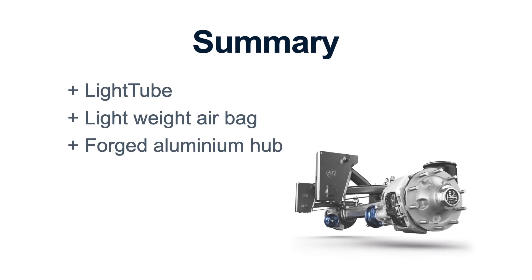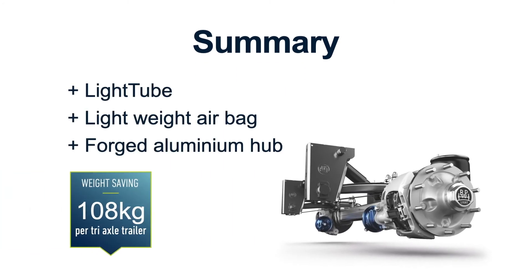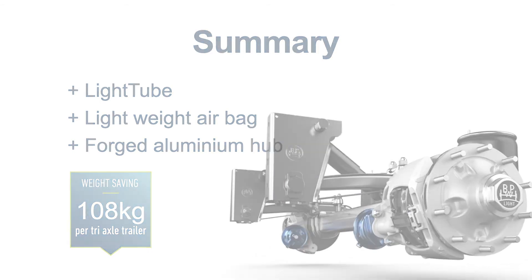So in summary, if we take the three key components we've discussed, we can achieve up to 108 kilogram weight saving per tri-axle trailer.